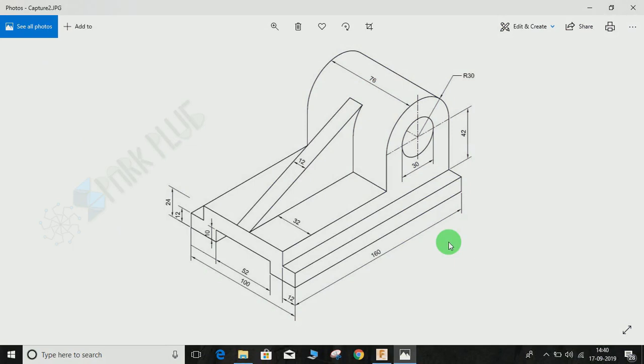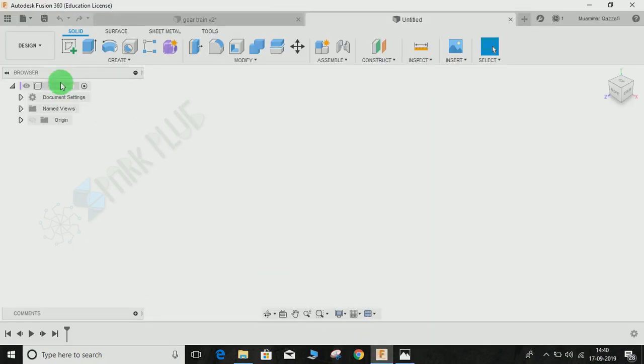Hey guys, welcome back to another video of Spark Plugs. In this video we are going to make the 3D drawing from this 2D isometric view. Let's get started without wasting any time — select Create a Sketch on any plane you want; let's select the XY plane for now.